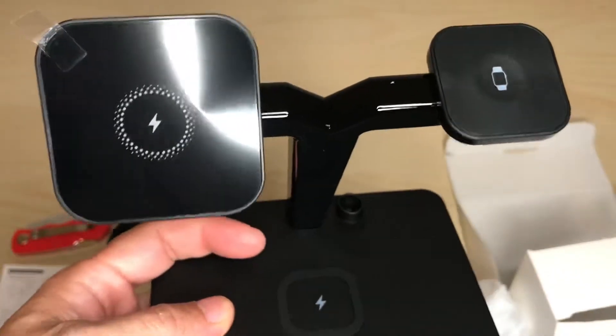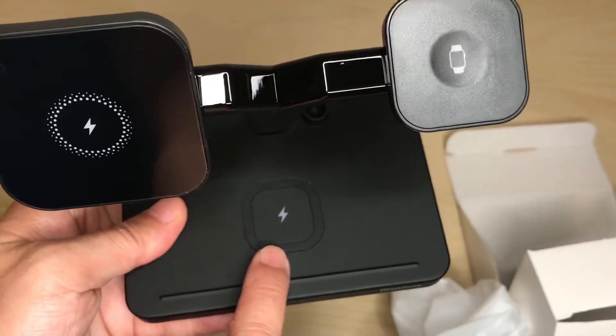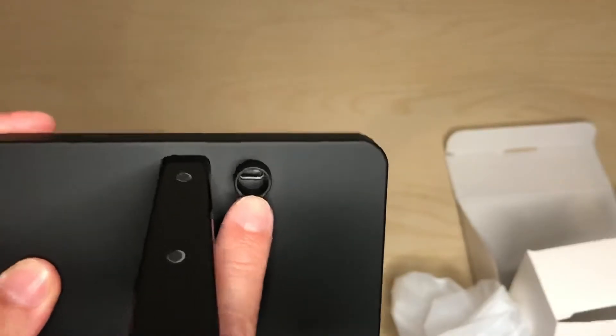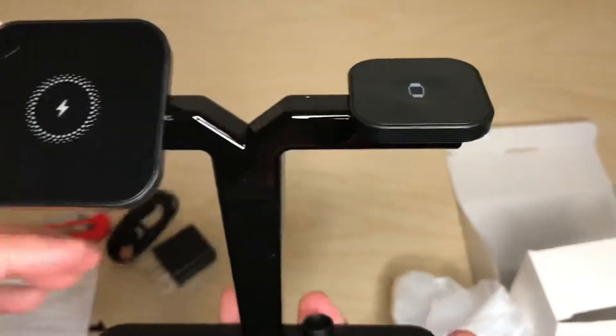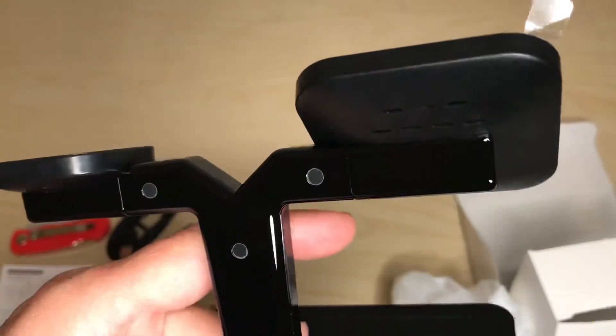We pull out the device itself, already put together. There's the MagSafe charger spot for your phone, the charger for your watch, charger for your AirPods, and a USB lightning port to charge your Apple Pencil. The branding is up front, LED lights are here, and it's very nicely constructed — a nice soft TPU material on the base. The stem is a very nice shiny premium plastic.